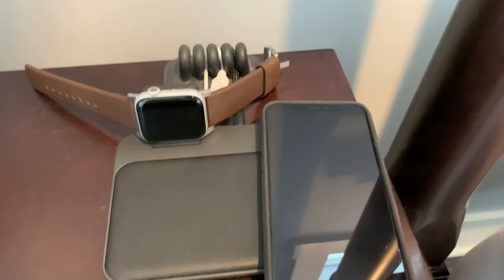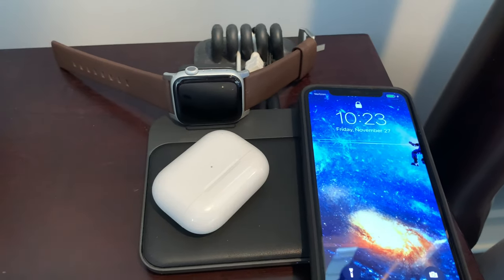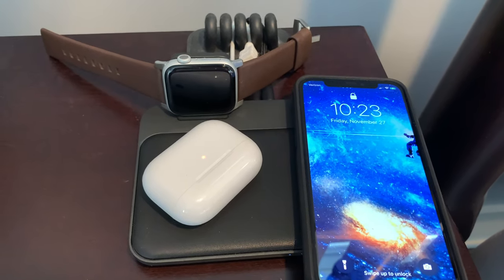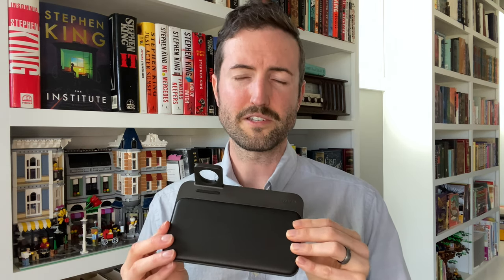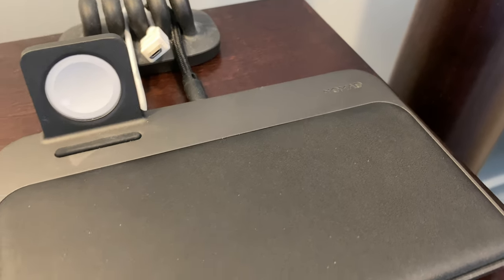The other little trick is that you can lay your phone down here and also throw on your AirPods or another wireless charging device and actually charge up to three wireless devices at the same time. So instead of clogging your nightstand with multiple wireless chargers or cables, you have one charging solution that will charge everything you have — and it's absolutely awesome.